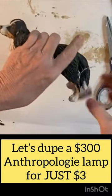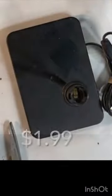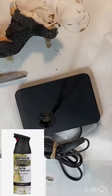To dupe a $300 Anthropologie lamp, I purchased a small ceramic dog and a metal lamp at the thrift store.